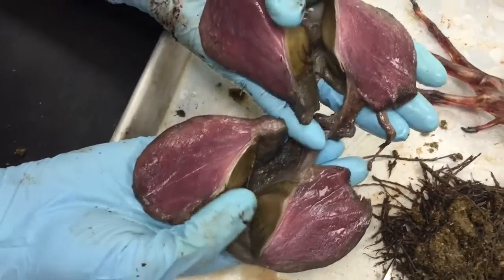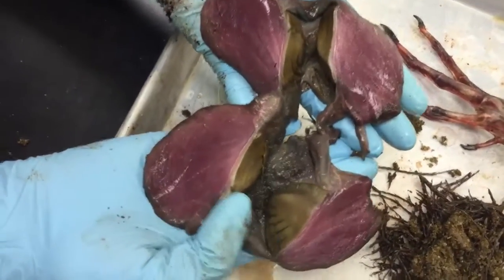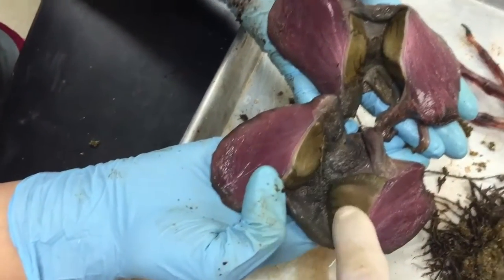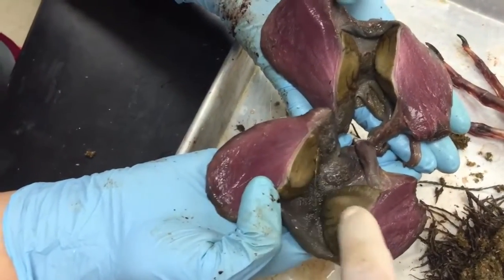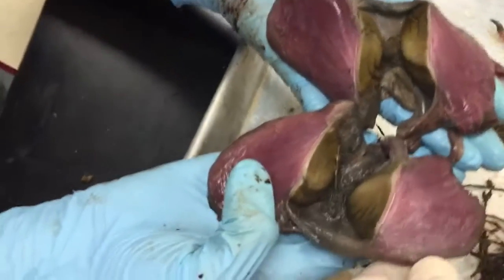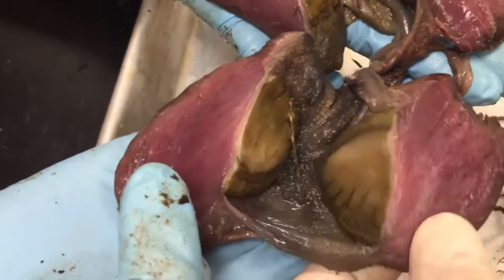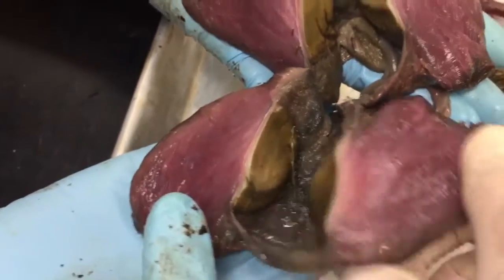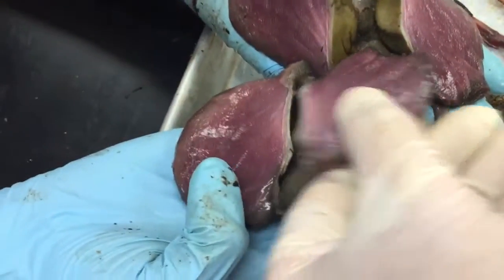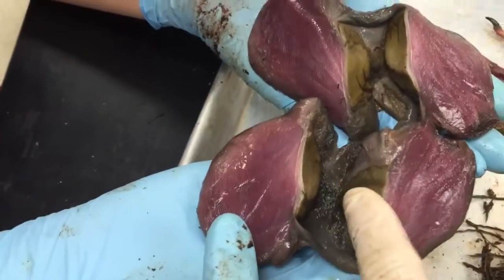There are two sets of cuticular portions — basically horny pads. This goose is chewing with its stomach. You can see the edges of these things; this is a hard horny pad right here that in a sense occludes with that other horny pad right there. They basically chew up the plant material that was in here.